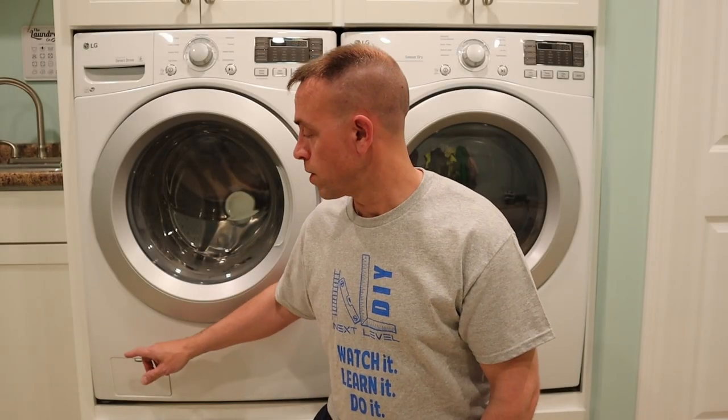I'd be willing to bet that a lot of you don't know what this little door on the front of your washing machine is for. And even if you do know, you're probably not using it as often as you should. I'm going to explain to you why maintaining this periodically is very important.